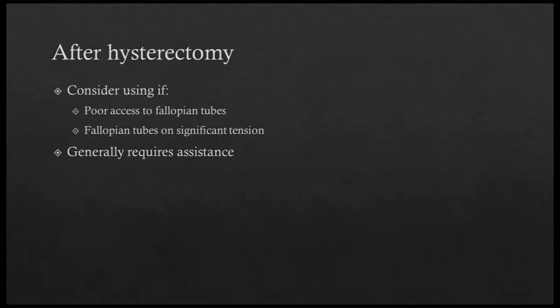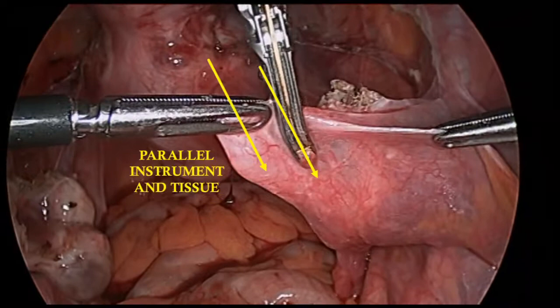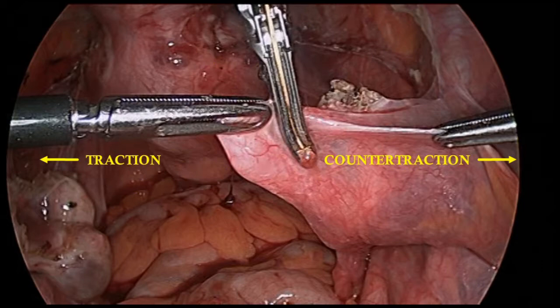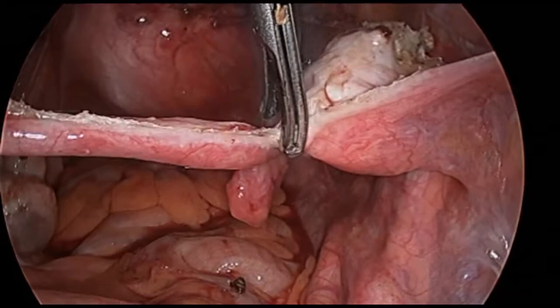Performing the salpingectomy after controlling the uterine blood supply may be necessary if there is poor access to the fallopian tubes by obstructing pathology. Additionally, an enlarged uterus can place the fallopian tubes on significant tension, making manipulation difficult. This technique almost always requires an assistant to optimize tissue presentation as the fallopian tube is no longer held up by its attachments to the uterine cornea. The assistant also provides gentle counter-traction to optimize the dissection. Dissection may begin either at the corneal or the fimbriated end; in this case, we begin at the corneal end.